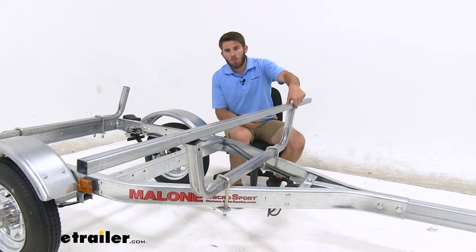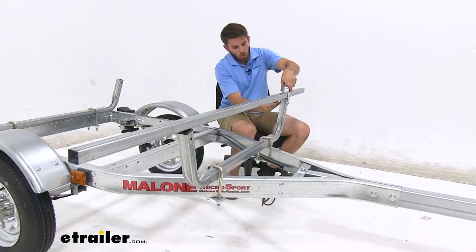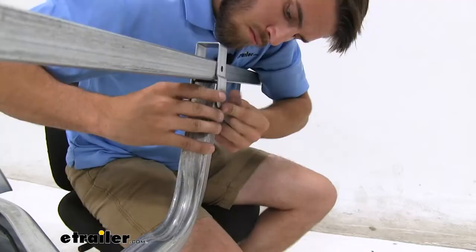Now we have one of our crossbars just sitting on top of the support bar right here. We're gonna take these brackets — it's gonna go over top like so. Make sure you line up the bottom holes. We'll feed a bolt all the way through, then put a lock nut on there.